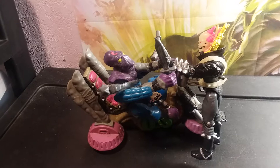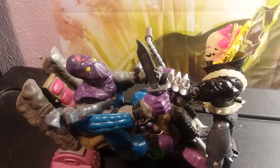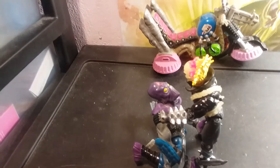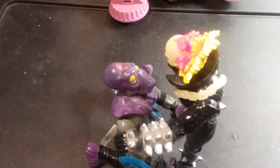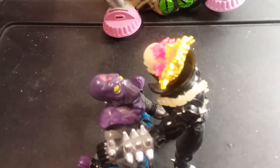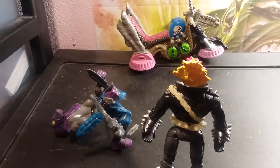So here's an example of Ghost Rider's Penance Stare. 'You guilty. Look into my eyes. Your soul is stained by the blood of innocence. Feel the pain.' That's the Penance Stare — and as you can tell, Ghost Rider's about to have himself a new ride.